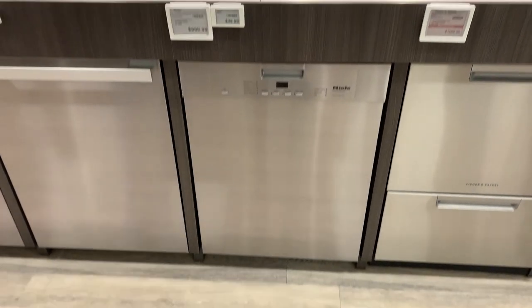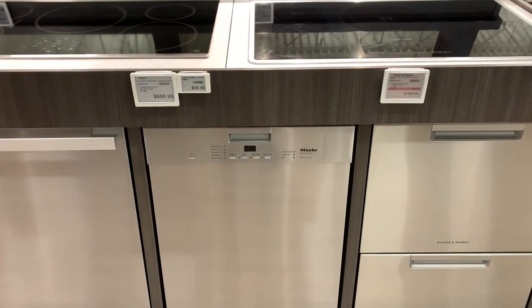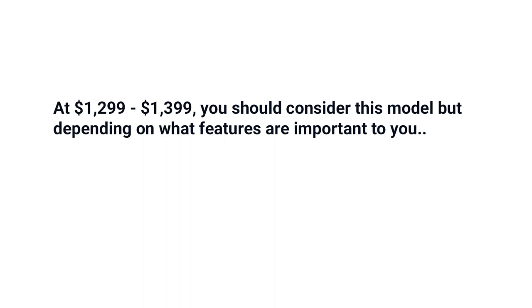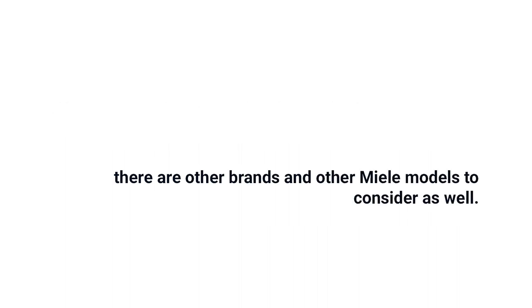It's a good dishwasher and performs the basics of washing and drying extremely well along with solid racking. However, at $1299 to $1399, you should consider this model, but depending on what features are important to you, there are other brands and other Miele models to consider as well. Click the link in the description below to download our free dishwasher buying guide and learn more about popular dishwashers, with in-depth comparisons of all popular brands, answers to frequently asked questions, and buying strategies to save you money. Thank you for watching.